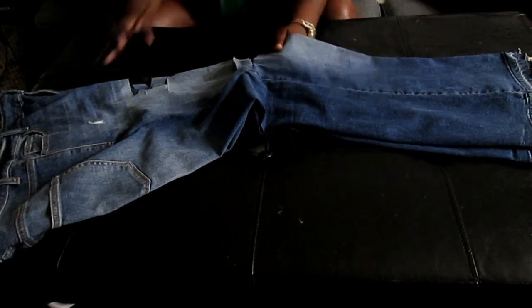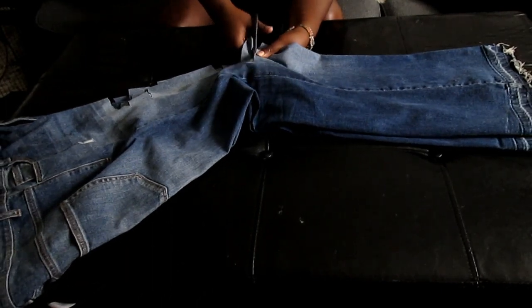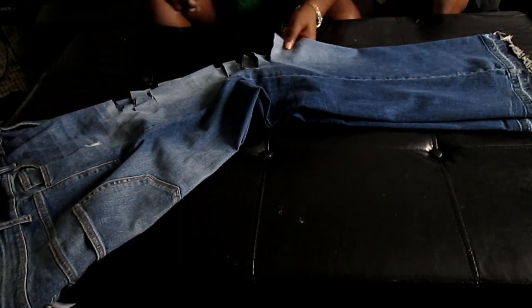After I wash and dry it, I'll pretty much fix it up however I really like it. But at this point I'm just freestyling and you're more than welcome to do the same.